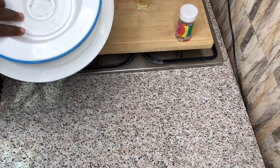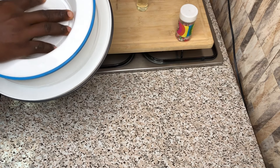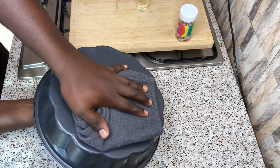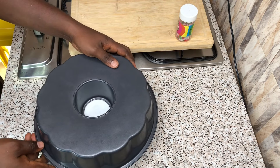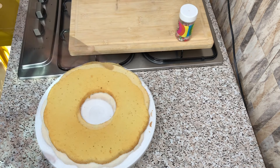Repeat the same process for the second batch. Your cake is supposed to cool down before spreading your vanilla buttercream on it, else it's going to melt. So guys, this is my cake — so beautiful.